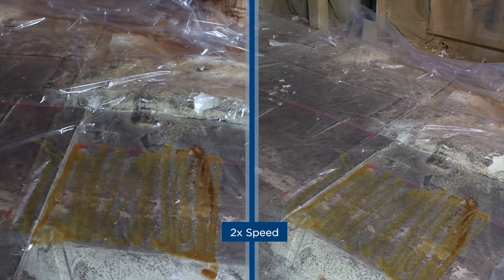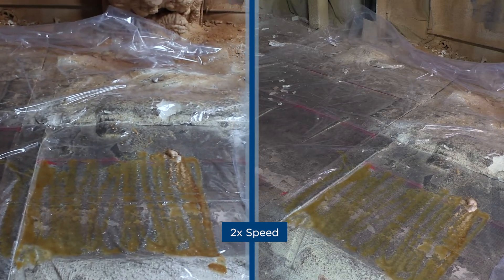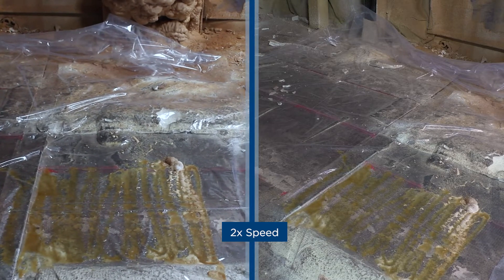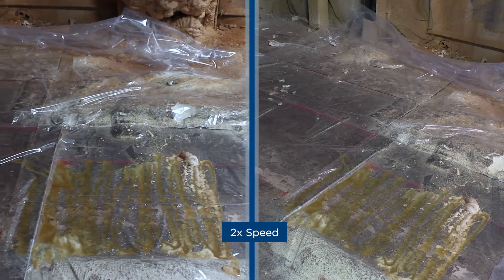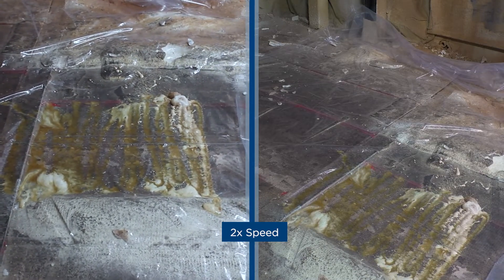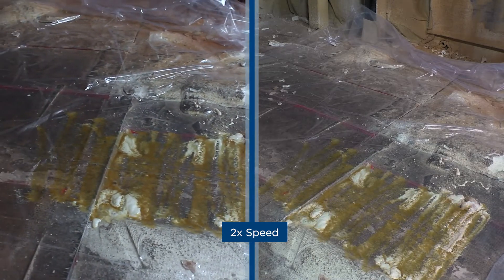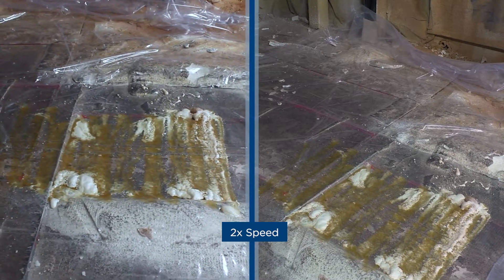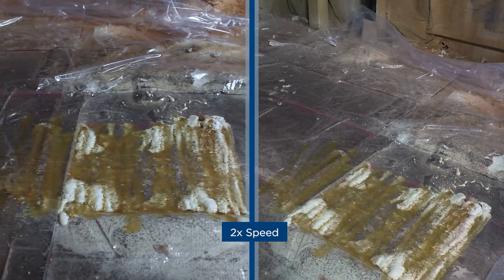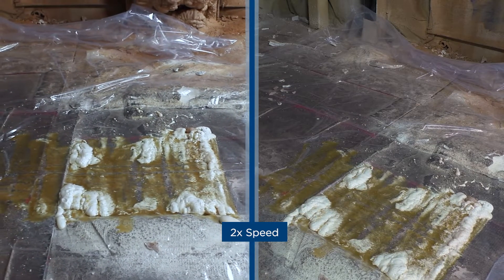Here we are installing on an even colder day against a cold concrete substrate. With barrels 10 to 15 degrees below what they should be and primaries another 10 degrees below our recommended minimum, you see the extreme long cream time and tack free time of the product. If you can imagine, with no testing, if someone was to put this in a wall or roof, what you would end up with and the issues you'd have to deal with — or end up removing the foam itself. When barrel heat is not set to minimums or recommended settings, or the primaries are not set properly, you can see extremely long tack free and cure times.